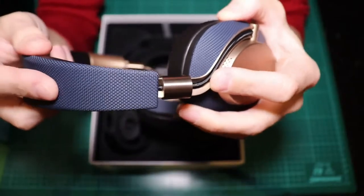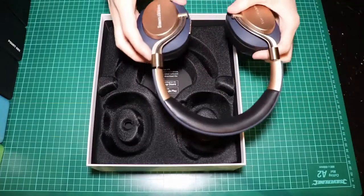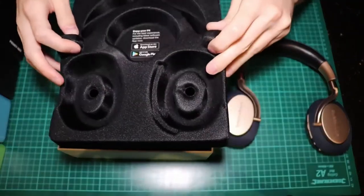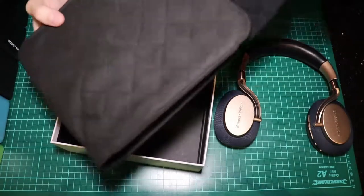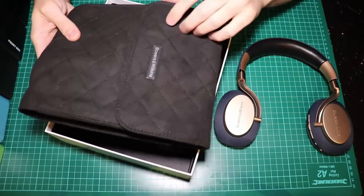There's no ratchet, no nothing — it's such high quality stuff. Let's put them to the side here so you can admire them while I'm looking in the box. You have a very nice looking carrying case — look at that — and it's magnetic.